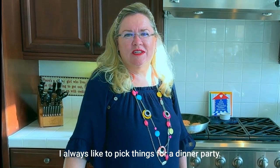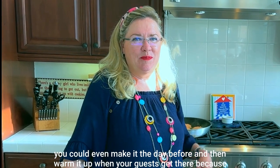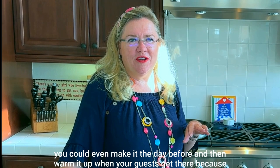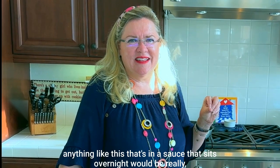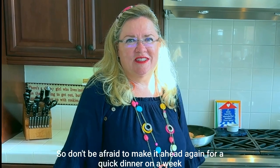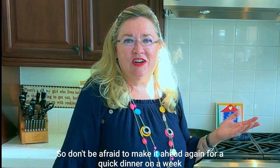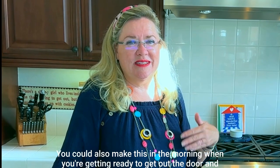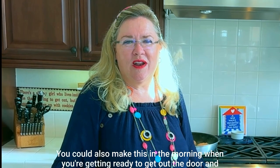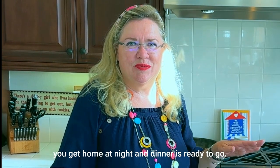If you're picking something like this for a dinner party, you could even make it the day before and warm it up when your guests arrive — anything like this that sits overnight in a sauce would be really delicious. For a quick weeknight dinner, you could make this in the morning, let it cool, stick it in the fridge, and dinner is ready when you get home.